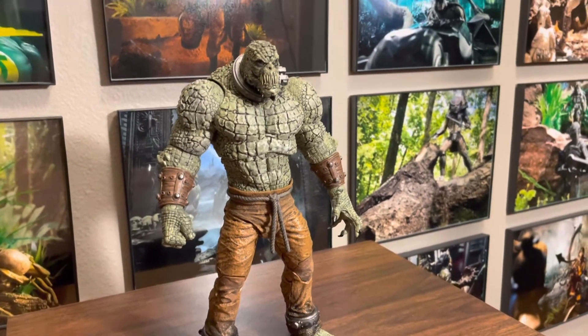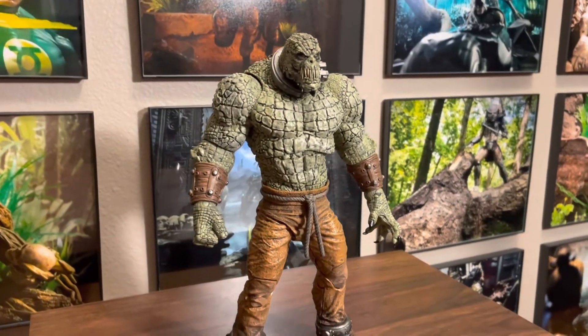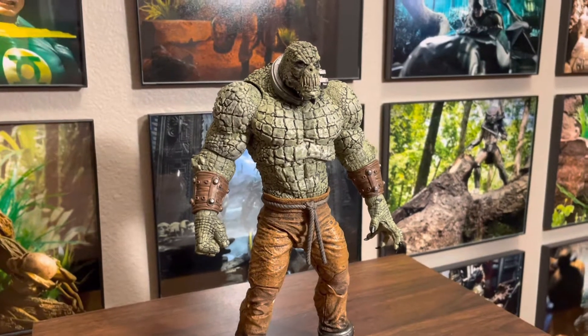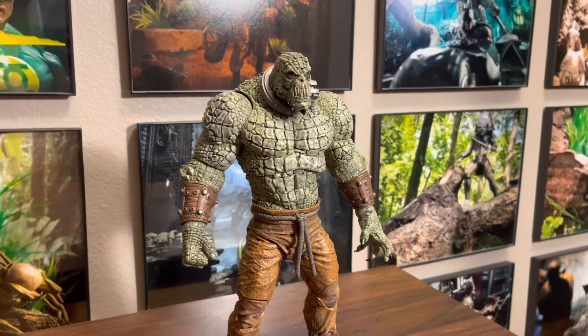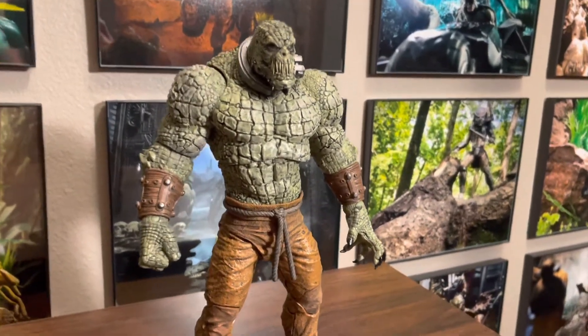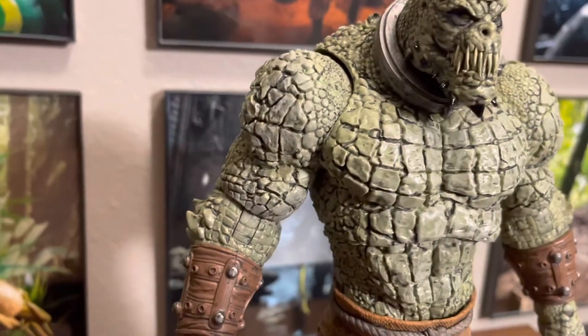What's up guys. I wanted to show a quick video of a custom I did with the Killer Croc. This was like the easiest custom I've ever done because I just think it needed a black wash. I talked about that in the review video — if you have not seen it, check out the review video.